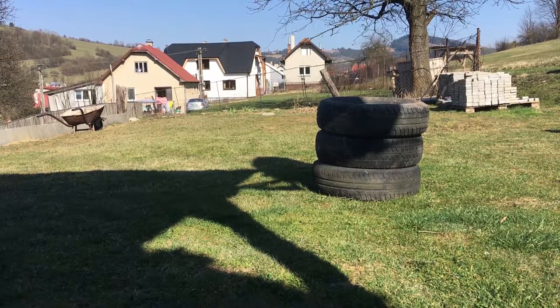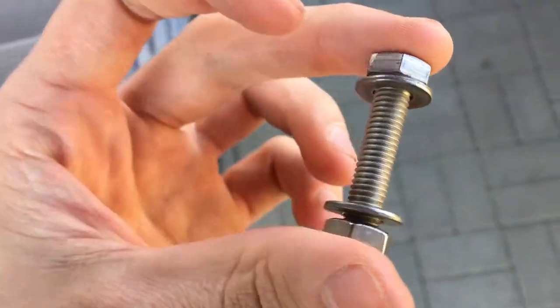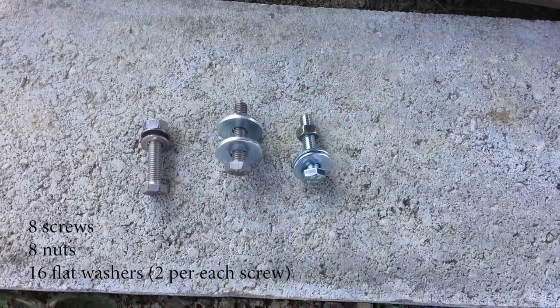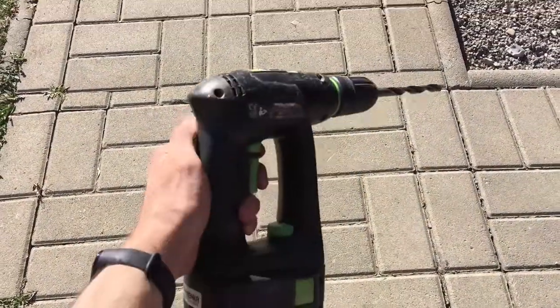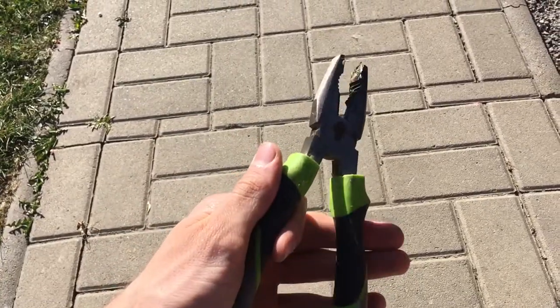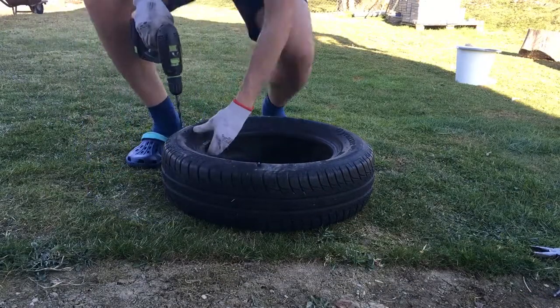The next thing you will need is a screw with a nut and two flat washers — you will need eight of these. You will also need a drilling machine, a pair of pliers, and a piece of rope or chain, it is up to you.